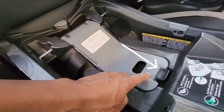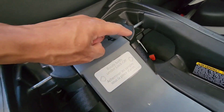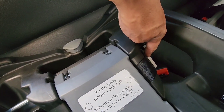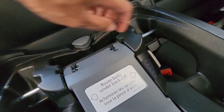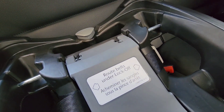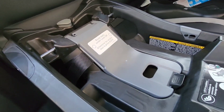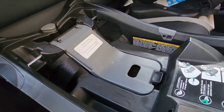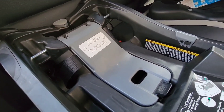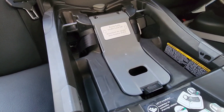Either they're having a hard time releasing this lock-off portion here right where you see the lock-off, or they're having a hard time depressing this strap to remove it off the universal anchors in the car. So today I'm going to show you step-by-step how to do both. It's very simple and easy — it'll save you a lot of time.